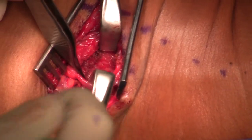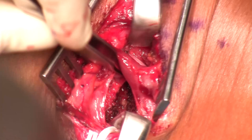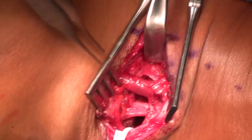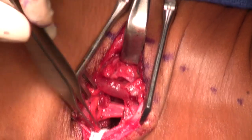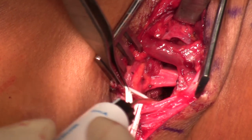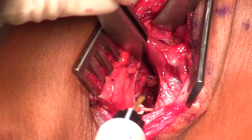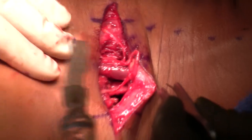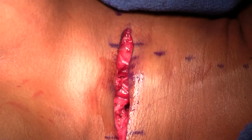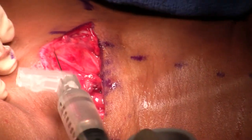Now I'm going to come anteriorly and get the rest of that anterior scalene loose. I like to use peanuts to help with dissection and visualization. There's our phrenic nerve intact, long thoracic nerve intact, brachial plexus intact. I do a final stimulation so I know everything is intact. There are the cutaneous nerves protected, some marcaine in the incision, a drain, a pain pump, subcuticular closure, and a loose sling — whatever keeps the patient comfortable.